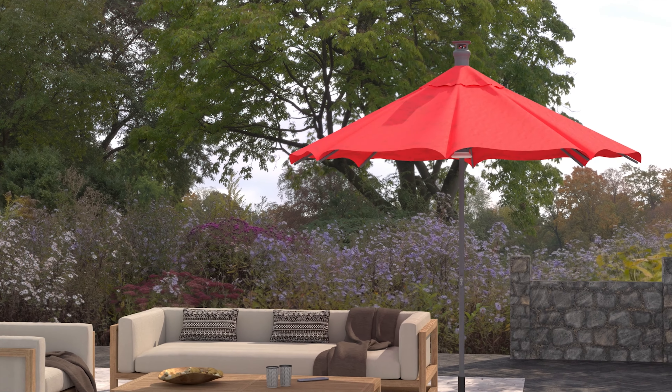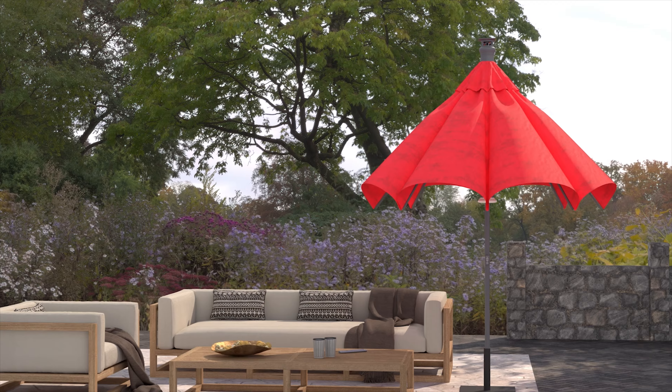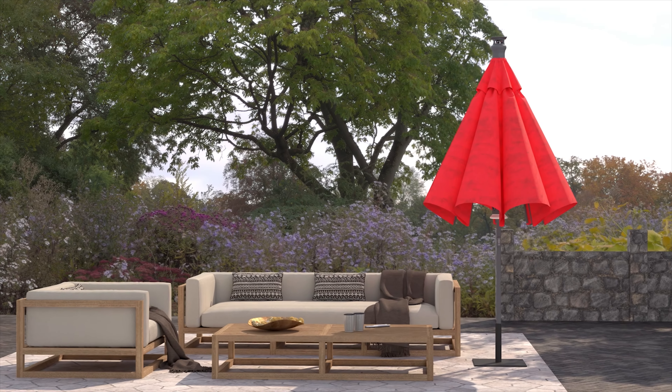Congratulations on setting up your Above umbrella. Your Above umbrella is now ready to use. We hope you will enjoy your shade above and beyond. For more information, please visit us at www.theabove.com.